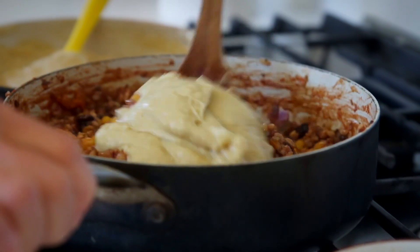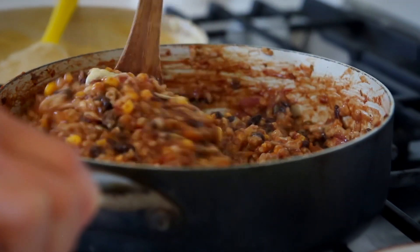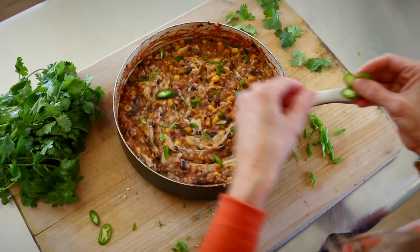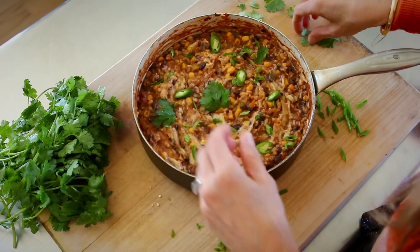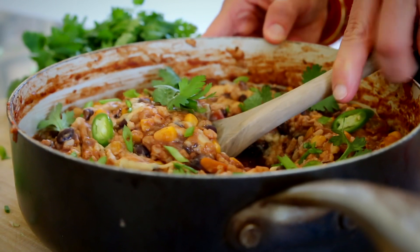Then add some of that cheese into the skillet with the rice and bean mixture. You'll most likely have leftover cheese and can use it for another dish. Check out the full recipe in the description for suggestions. When you're ready to eat, serve this over fresh greens and garnish with fresh cilantro, green onion, more salsa, avocado, or any other Mexican-inspired garnish you enjoy.